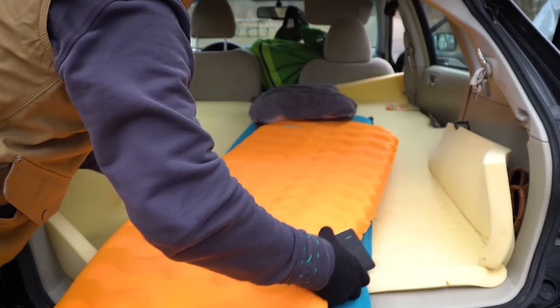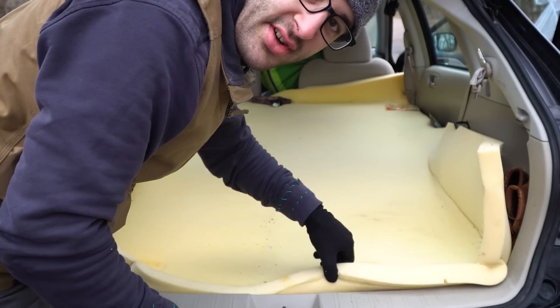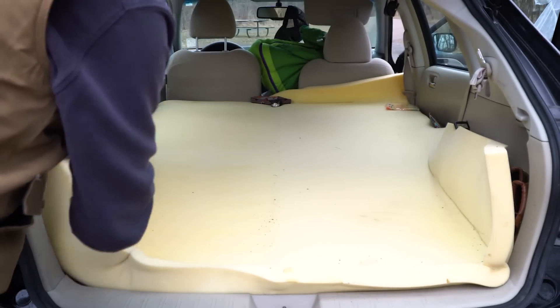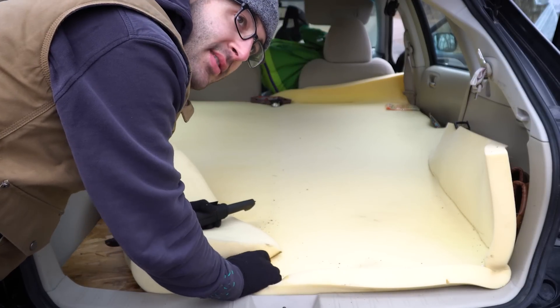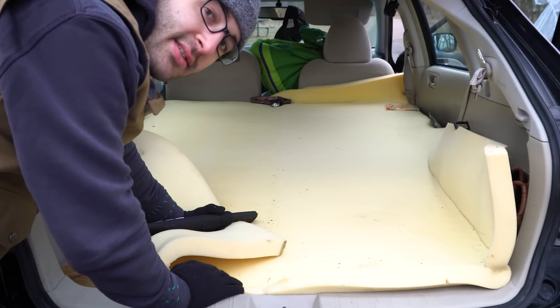This is just an inch or inch-and-a-half thick memory foam mattress pad that helps protect the sleeping pads from splinters and also evens out any cracks or gaps in the plywood.